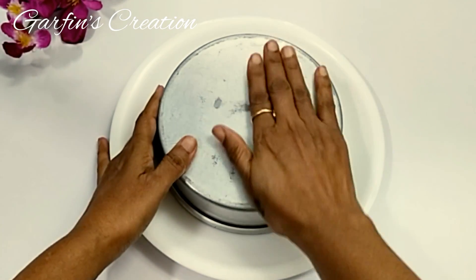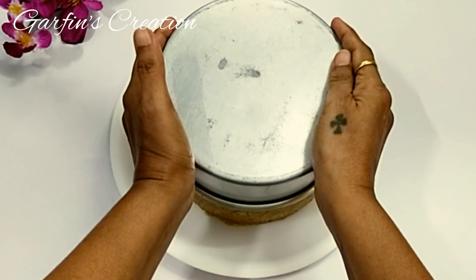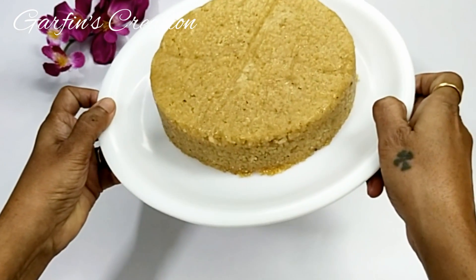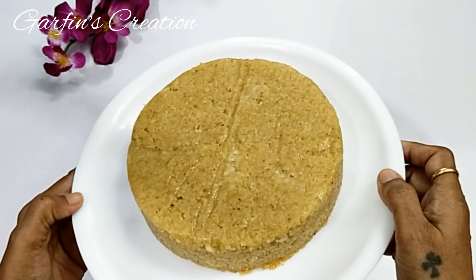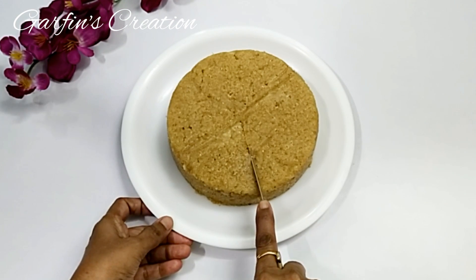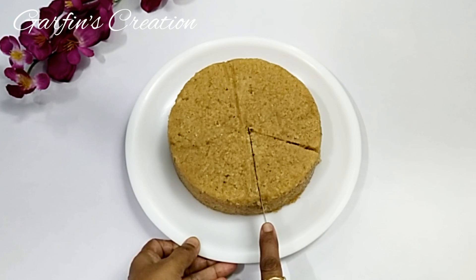After your cake is baked, keep it in the vessel or oven itself, closed, for at least 10 minutes, then keep it on the cooling rack and place a cloth over it and let it cool completely. With this, the cucumber cake is ready. All you have to do is slice and serve — this cake is not only delicious but very moist and healthy as well. I also have a cucumber cupcake recipe already on my channel.